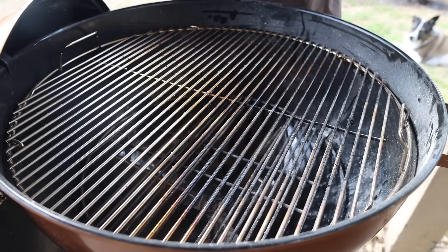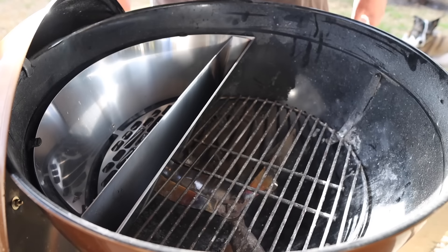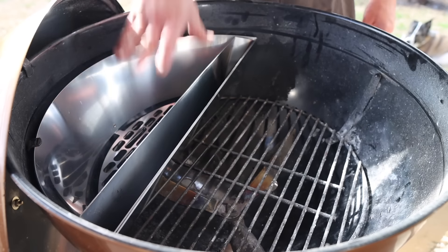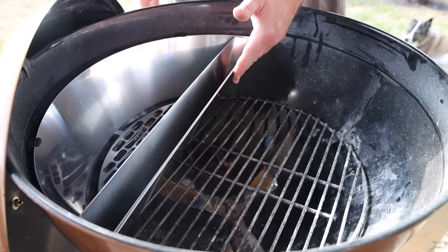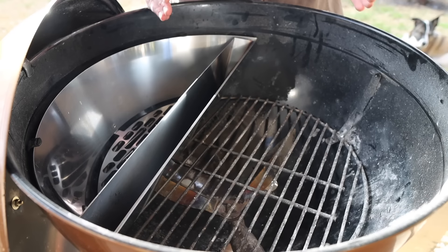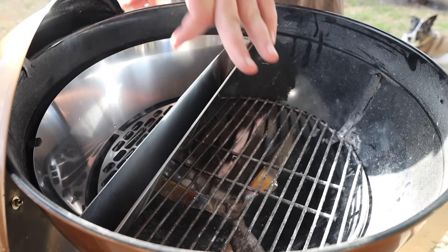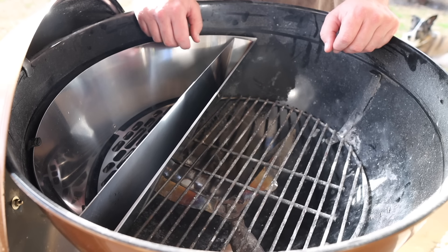Having all your charcoal pushed to one side isn't very precise and won't get as hot as it could. Enter the Slow N Sear — a barrier that lets you build up a lot more charcoal, making that side much hotter. Because it has a firm baffle, you also maximize your indirect heat space on the other side. It also has a removable water pan, which creates an even stronger barrier between your hot and cold zones and adds moisture to your cook chamber — really great on a small cooker like this.